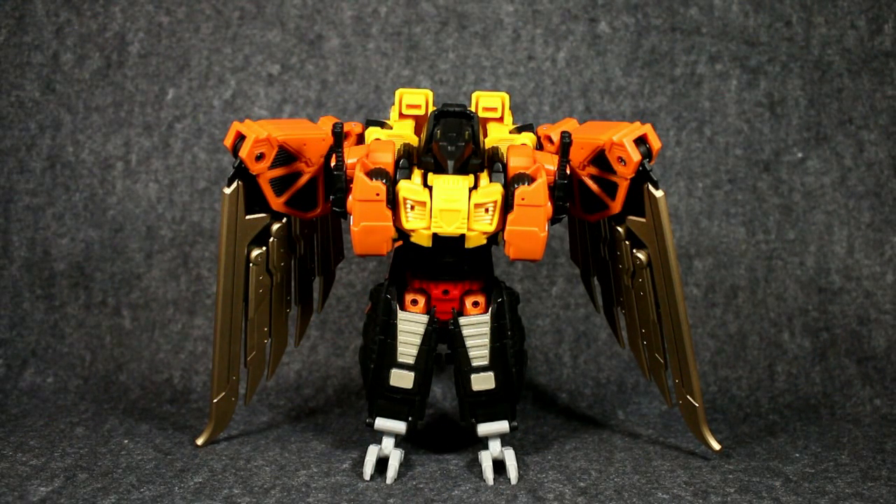Hi guys, welcome to Cat Level Reviews. This is Chris, and this is Talon from Mastermind Creations and the Combiner Feral Rex. I'm actually going to look at these guys in number order, opposed to release order, just for the sake of it, and because I wanted to start with this guy.